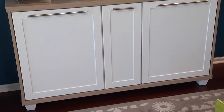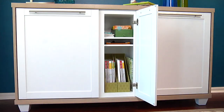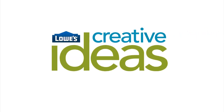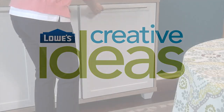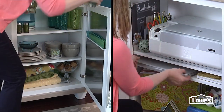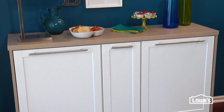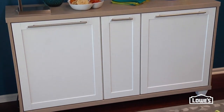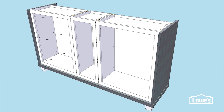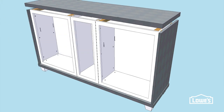Want to live large in a small space? Create your own credenza to supersize your storage. Whether you're doing dinner or doing your expense reports, you can use this credenza as storage central. The piece looks like a sleek, spendy piece of custom furniture, but it's really just three inexpensive stock cabinets surrounded by oak veneered plywood.